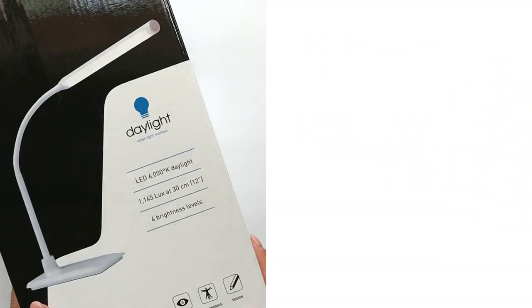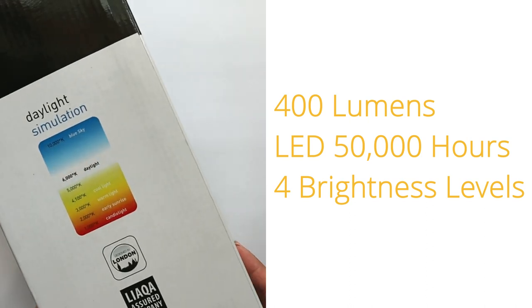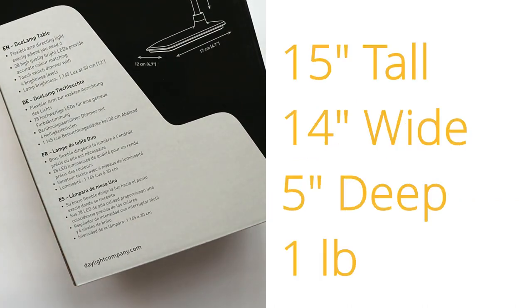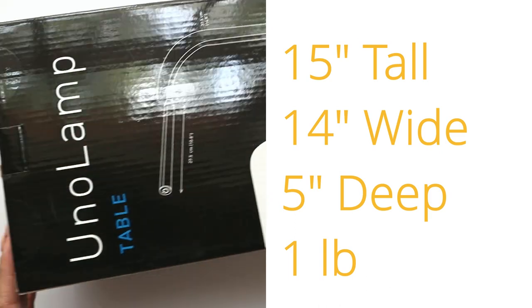The Uno Lamp from Daylight has 400 lumens. Just to give you an idea, a cell phone light has about 10 lumens. The LED will last 50,000 hours and there are four brightness levels. It measures 15 inches tall by 14 inches wide and about 5 inches deep, and it only weighs a pound.